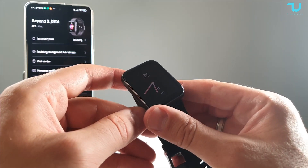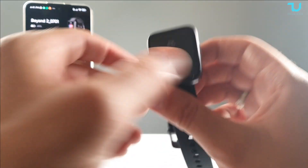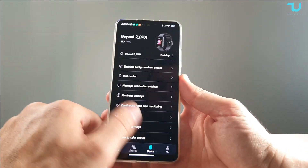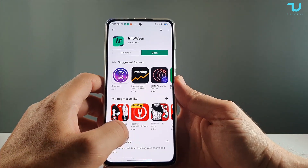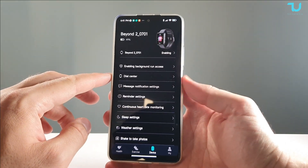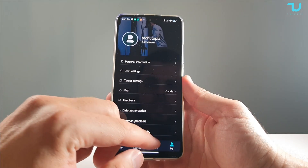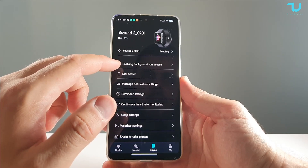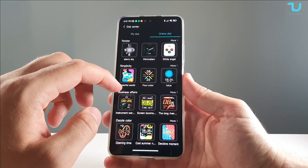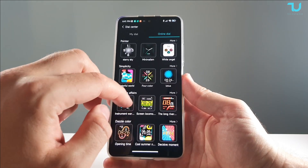You can enable or disable the always-on display if you want to save on battery life. Now let's check out the companion app. It's called Infoware. I haven't seen many reviews of this application, but from my own experience it looks really good. It gives you a lot of customization options and device information. Let's jump straight to the Dial Center and check it out — going to Online Dial.